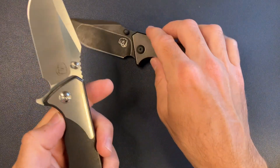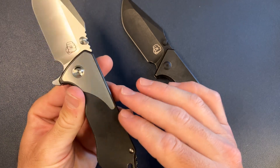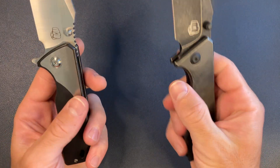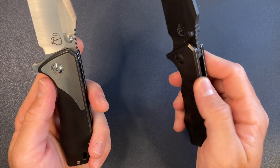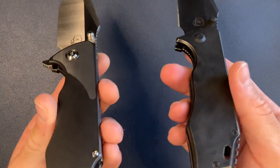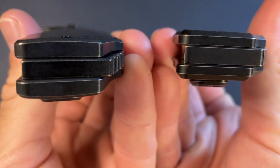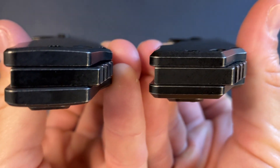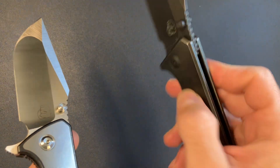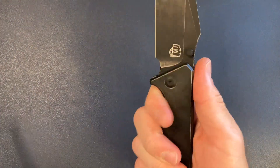I think the biggest change is that the scales are a little bit contoured and rounded. Not that there were any sharp edges or poor chamfers on the 3.5, but everything is more contoured on the v4. The 3.5 is more like two straight slabs of titanium, whereas the v4 is a little bit more ergonomic as far as ergos go.